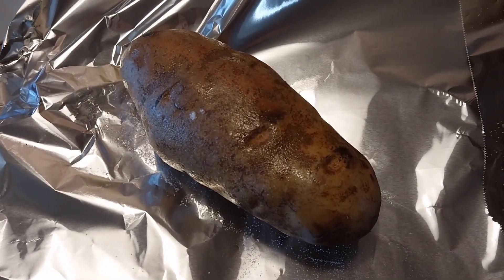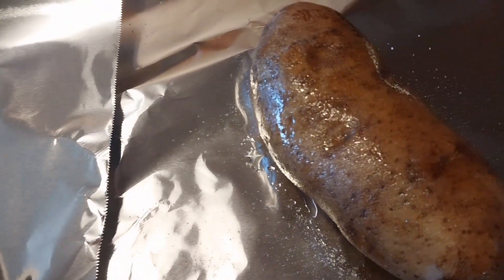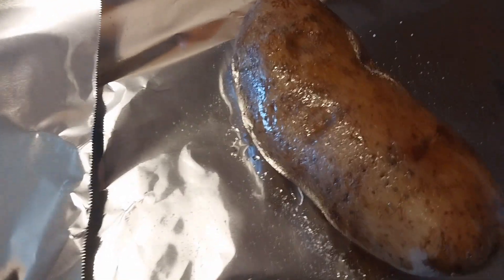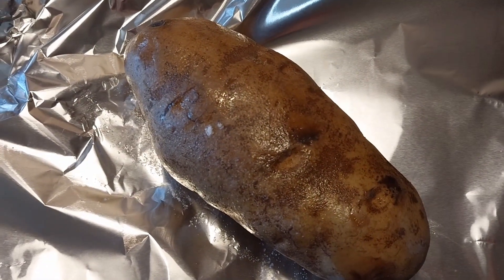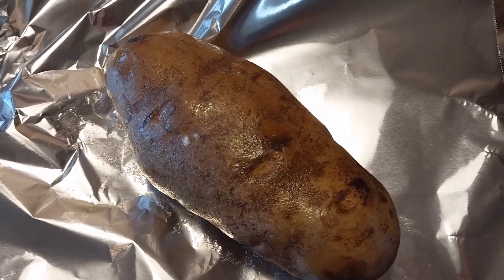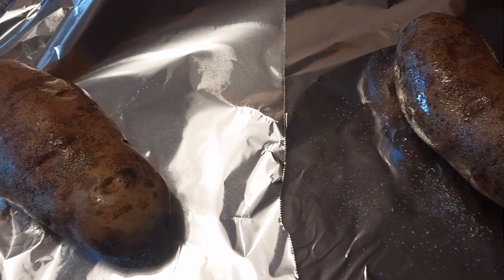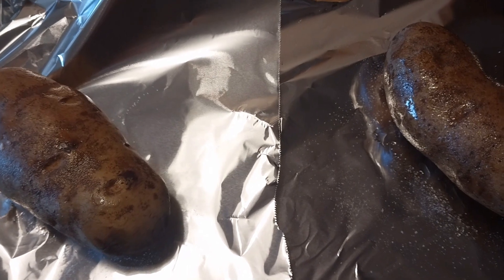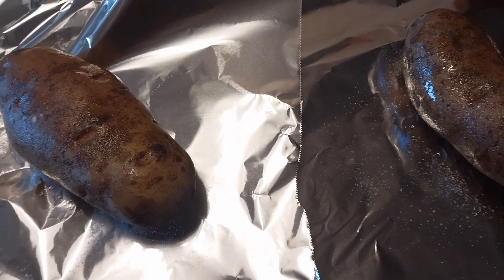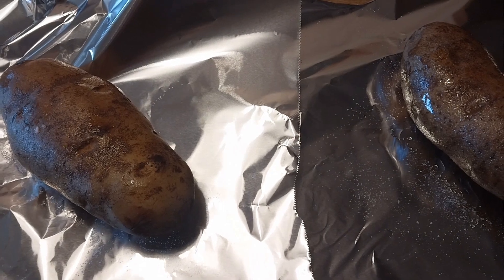My potatoes are greased and going in the oven for a suntan! I put kosher salt on them using the grinder — that thick salt. The reason I grease them is to make the skins a little crispy, so when I scoop them out and stuff them, the skin holds up better and won't break apart. I'm putting them in at 400°F and they'll probably take about three hours.